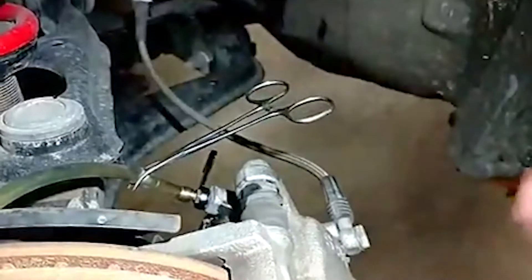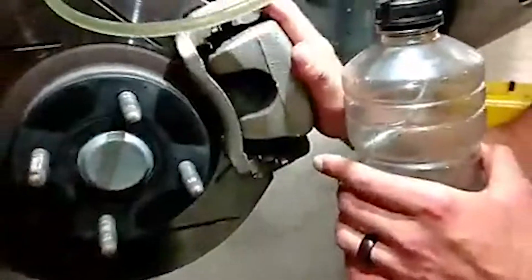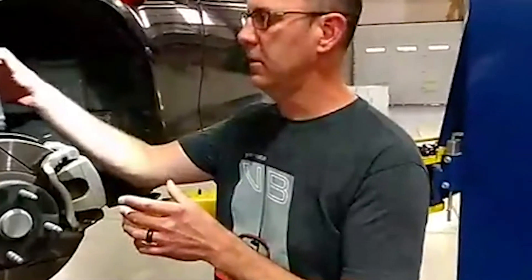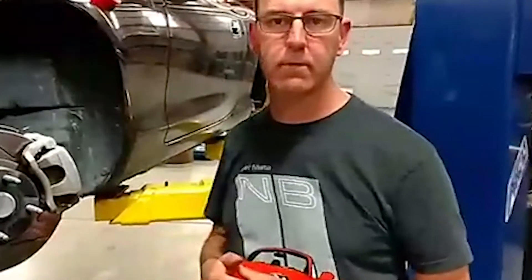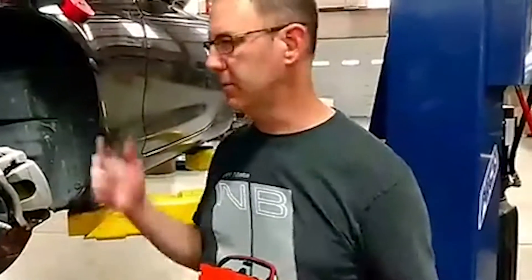You can see these are the stock calipers. These obviously just need a pair for the front and a pair for the back. The bleed procedure — on a Miata like this, the furthest caliper from the master cylinder gets done first, and that's going to be the driver's side rear. Then move over to the passenger side rear, passenger side front, driver side front, and take it for a spin and see how it feels.